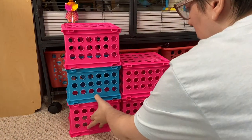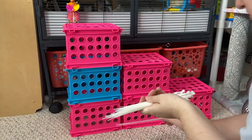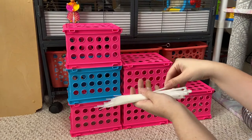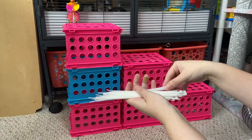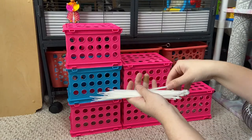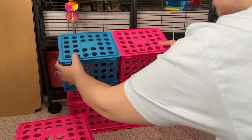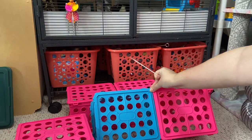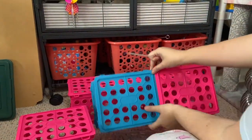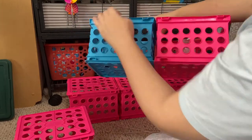So I first stacked the containers in the manner I wanted, and I grabbed some rather large zip ties — I think these are like six inches long. In total you'll need 11 if you make this exactly the way I did. I fastened these two together right in the very middle of the two crates.